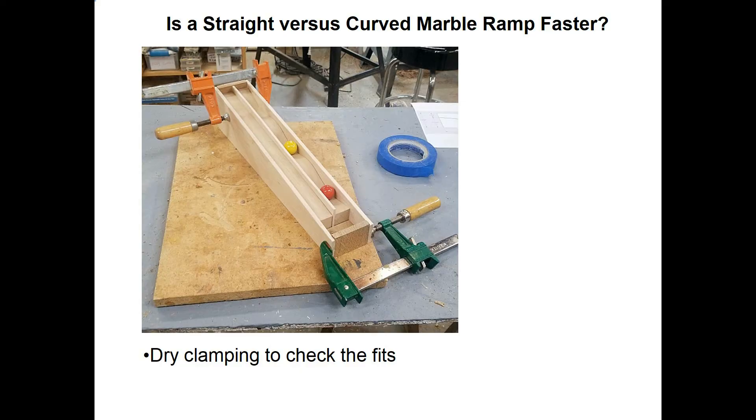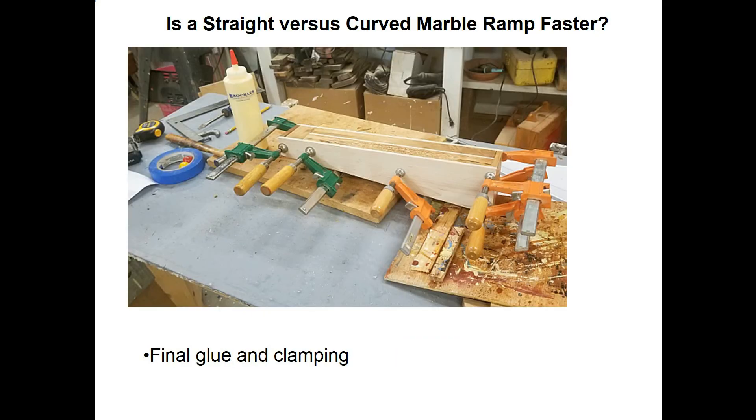Before I do the final glue-up and clamping on a project, I always make sure everything fits okay first. That's what I'm doing in this photograph — you can see the two clamps holding everything together. Here's a photograph showing the final glue-up and clamping of the assembly. The only thing not shown here is the starter gate, which I built after I had it clamped up.